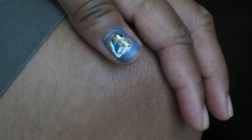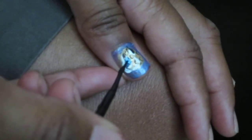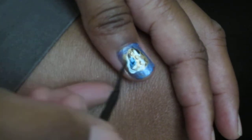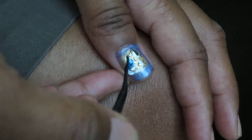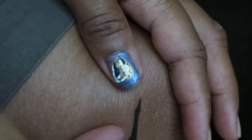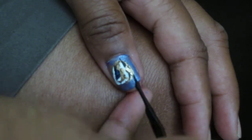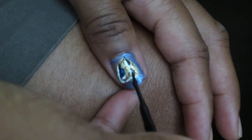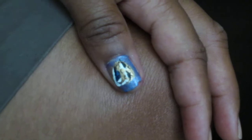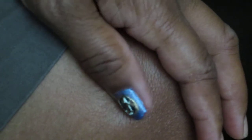Not even sure what team that is. Put the line in the middle of the tongue.